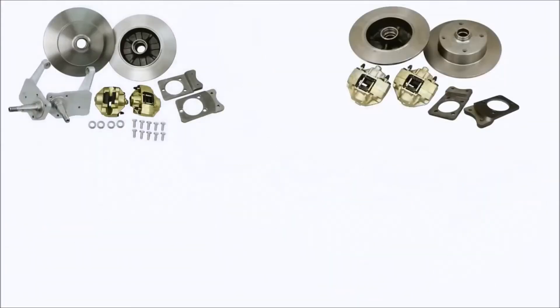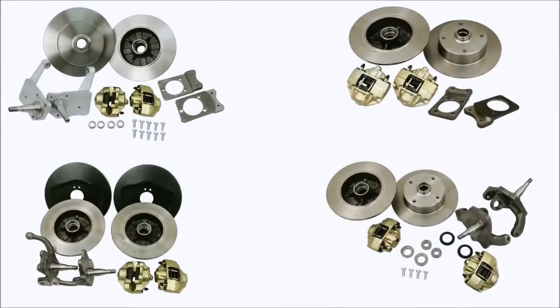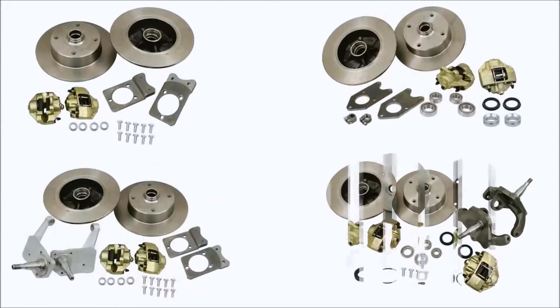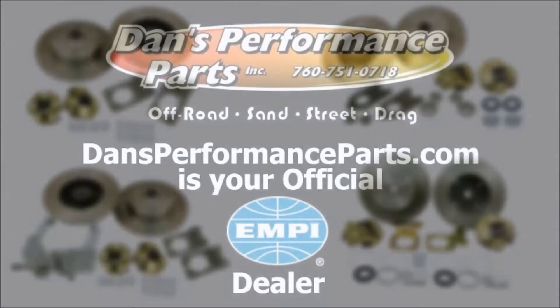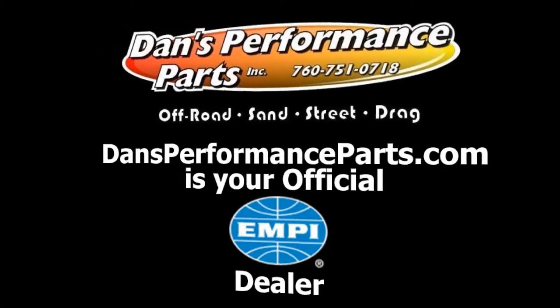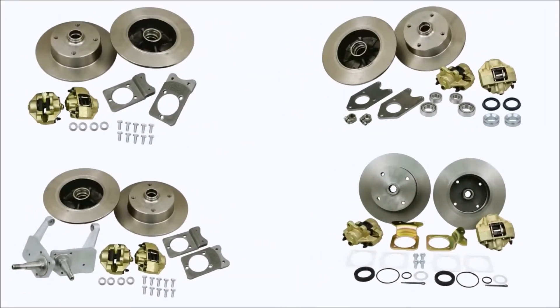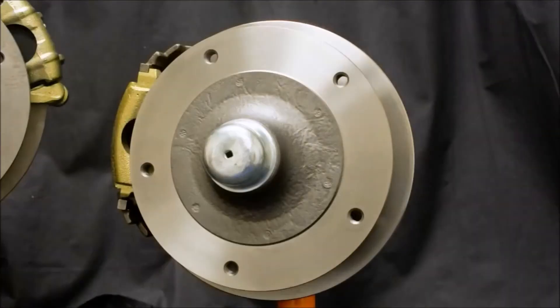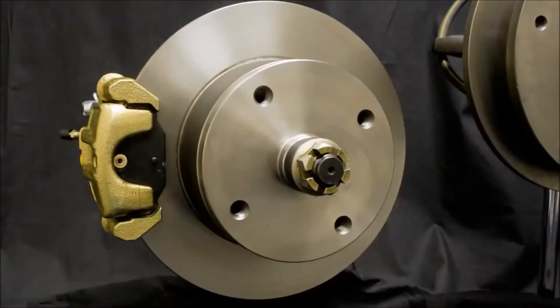Empey offers a number of different kits: drop and standard height spindle, with e-brake and without, and a number of different wheel fitments. Your Empey dealer can show you the options and help you choose the right kit for your application. With so many different kits available, this video will not detail the installation of each kit. Instead, we will review some of the basics and most common installation questions that we receive, along with some tips to help prevent installation frustration.